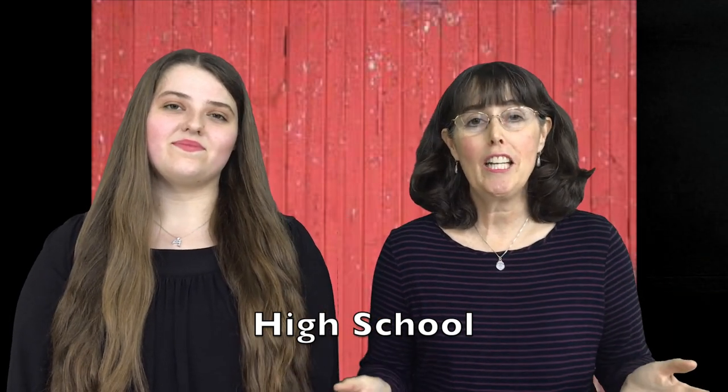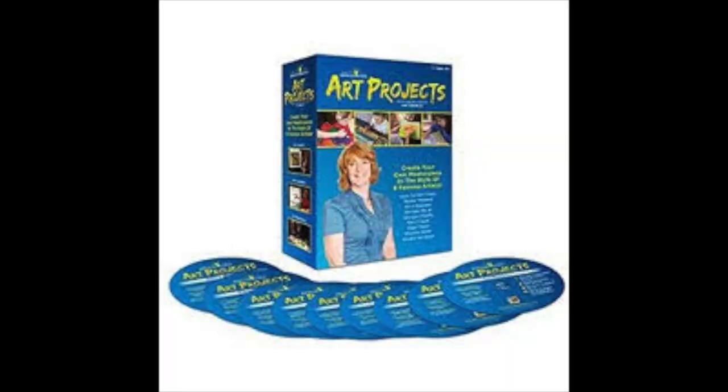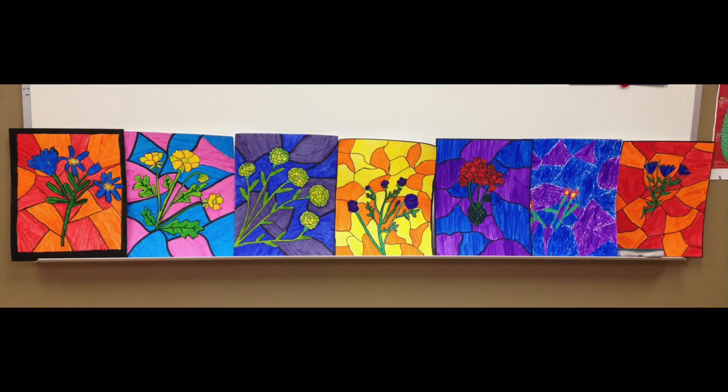So we've covered preschool through elementary and middle school, and now we're up to high school. For that we really liked using a program called Art Projects from See the Light Art. Pat Nepali teaches this class — she is a master artist and this is a DVD program. It has nine different projects for high school, and each one is based on the style of a famous artist. For instance, this stained glass-inspired piece was done in the style of Louis Comfort Tiffany.